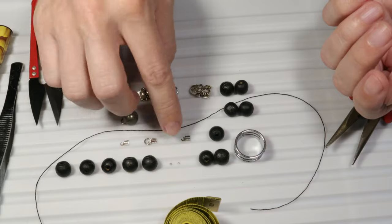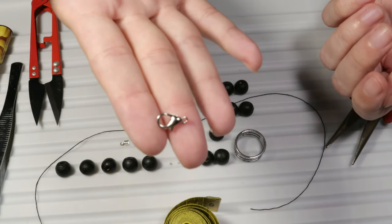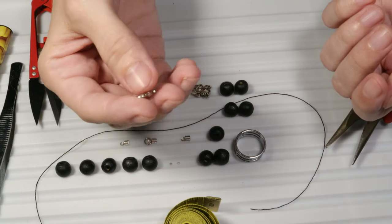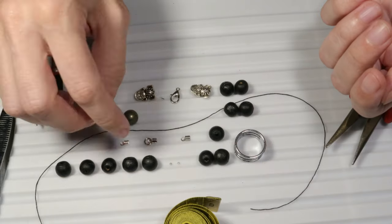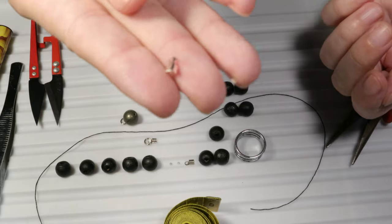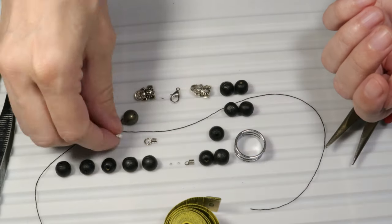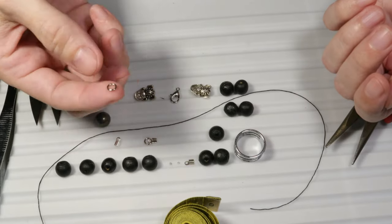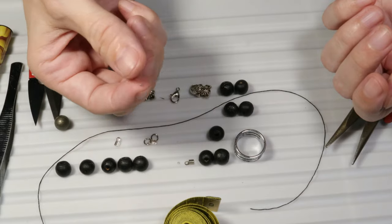We shall also need some findings. To open and to close the bracelet I will need this clasp, a lobster claw clasp, some cord ends, some jump rings, and some crimps.